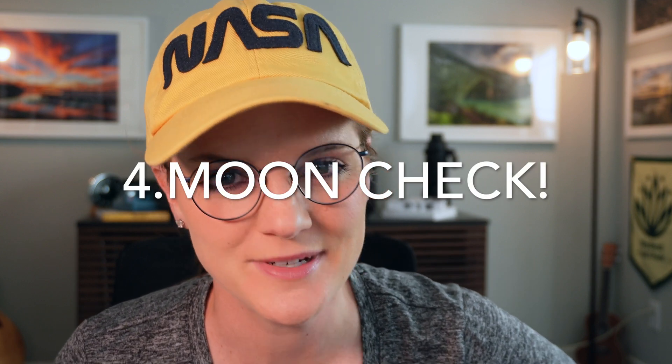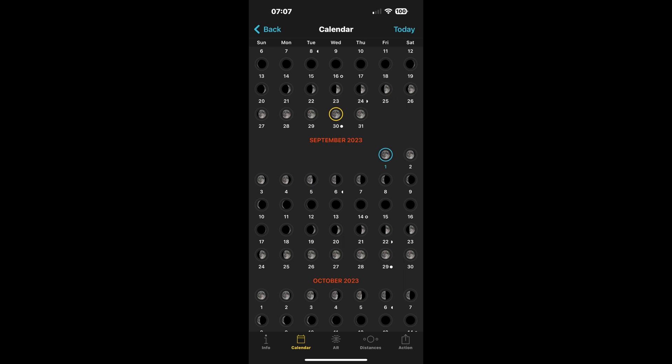Tip number four: be sure to check the status of the moon. This sounds a little silly, but a full moon — even down to a half moon — can absolutely kill a Milky Way outing. The excess light from a full to half moon overpowers the brightness of the Milky Way core. So do yourself a favor, Google it, check Photo Pills, and make sure you're working with either a new moon to, I would say, a quarter moon.